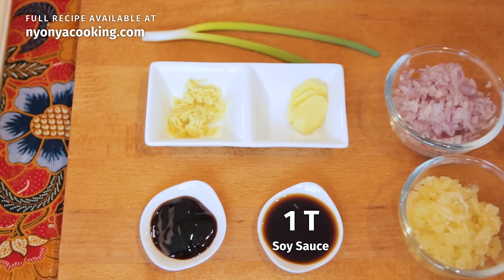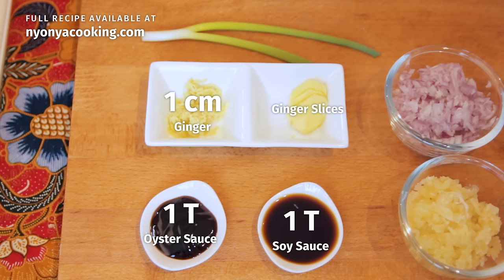Then soy sauce, oyster sauce, and ginger — I've minced them. These are sliced ginger. To garnish this dish, I'm using some scallions. For the chili, I've minced them and then pounded them. You can just mince them; you do not need to pound them. It's really up to you — I like things really fine.